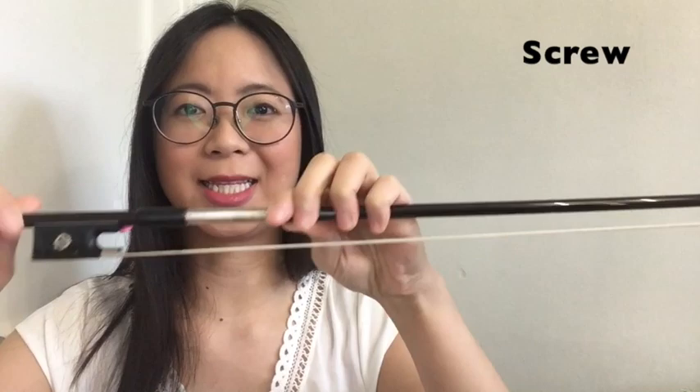This is called the screw. What it does is it tightens the hair. You can see my hair getting tighter. And if I turn counterclockwise, the hair is going to get closer to the stick.